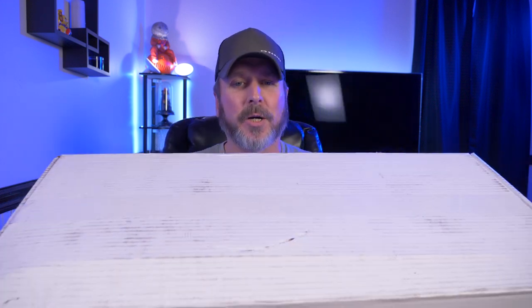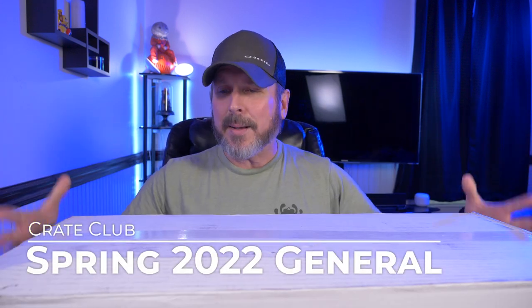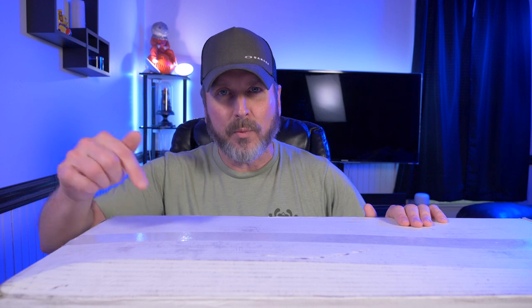Welcome back to another video. Today I'm taking a look at the Crate Club Spring Box. This is the General Box and you can see it's just absolutely gigantic, so I can't wait to get in here. Let's check it out.